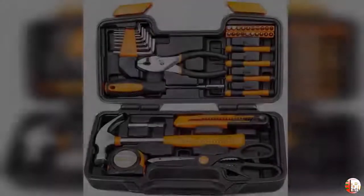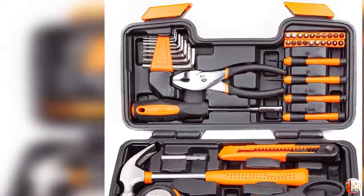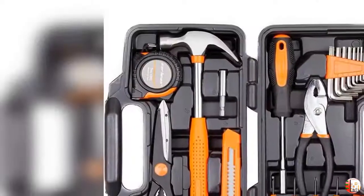It contains all the basic but necessary tools you will need around your home to assemble furniture, install backyard and patio essentials, hang picture frames, fix simple plumbing issues, repair your bicycle, and a lot more.